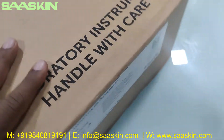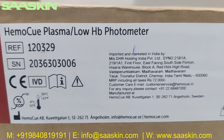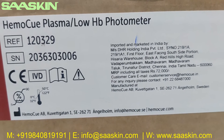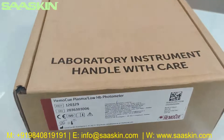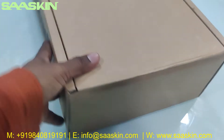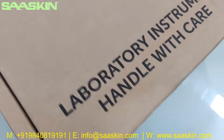Let me show you the box. This is the HEMO-Q Plasma Low HP Photometer — it's manufactured in Sweden and it's CE-certified, an IVD product. This is how the outer box looks like, and this is how the carton box looks like on top.